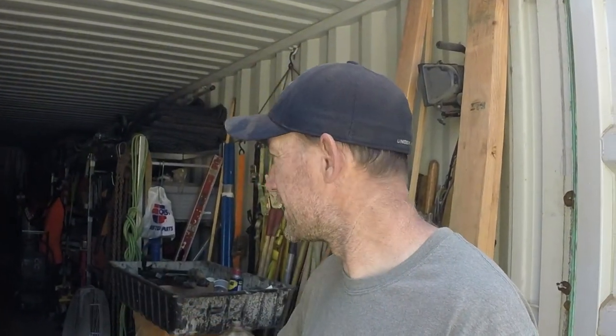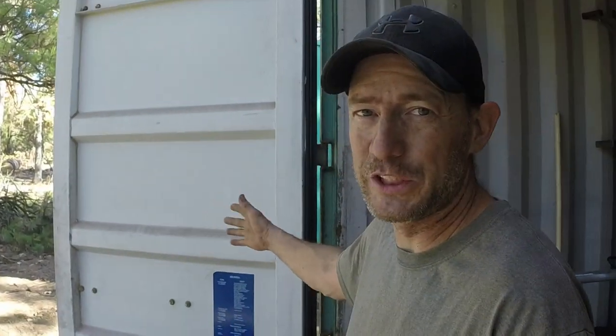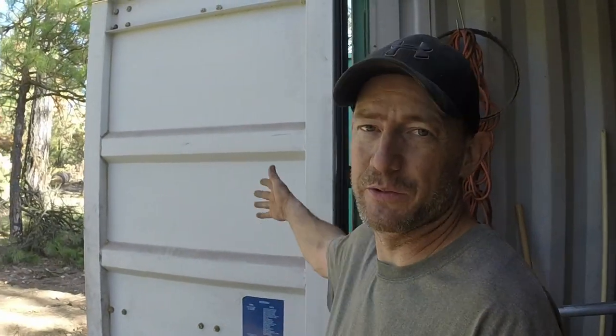Anyway, for my next trick — a little bit harder — I'm going to try and organize this connex box. Now that it's nice and level, I can organize it. The drawers for my toolboxes won't roll open on their own anymore. This door over here would constantly swing shut — I'd have to prop it open because it was swinging downhill, constantly shutting.